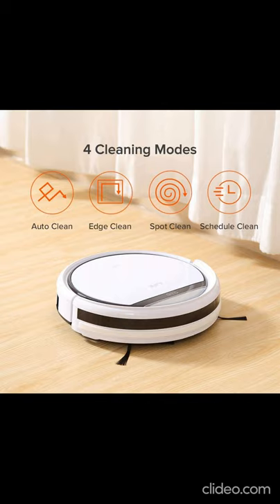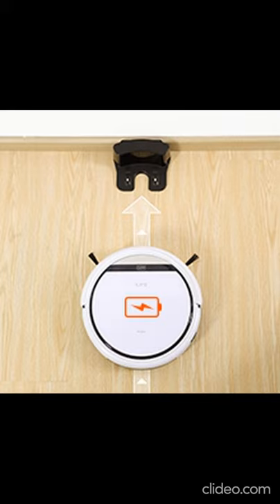Charging Mode: automatic or manual. When charging, the switch on the body must be on. 3 cliff sensors on the bottom make the RoboVacuum Cleaner avoid falling from heights greater than or equal to 6 cm.